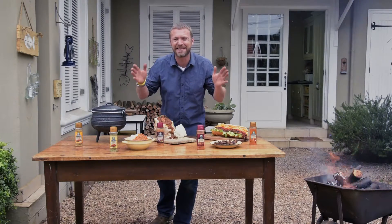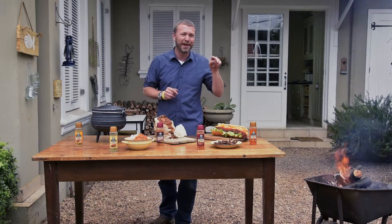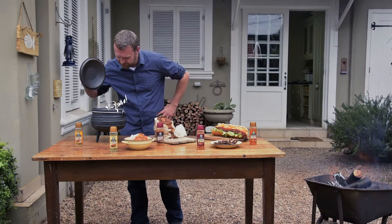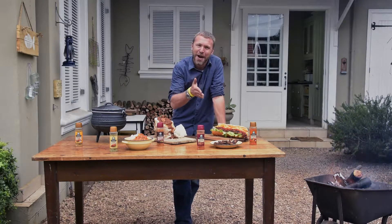In front of me are five classic South African dishes and master blends. You get to mix and match — all you have to do is click on a master blend and I'll show you which dish it goes best with. Try it out, click on a master blend.